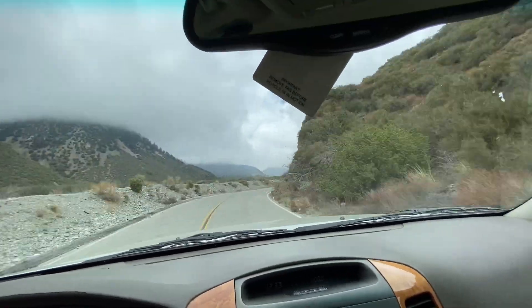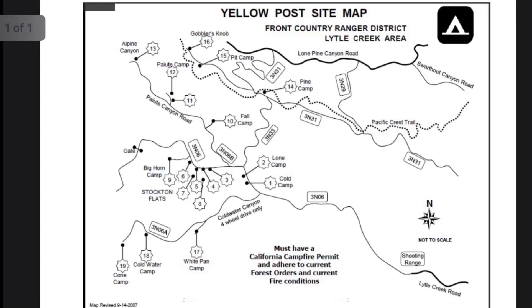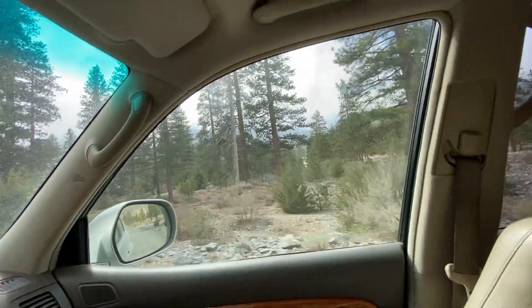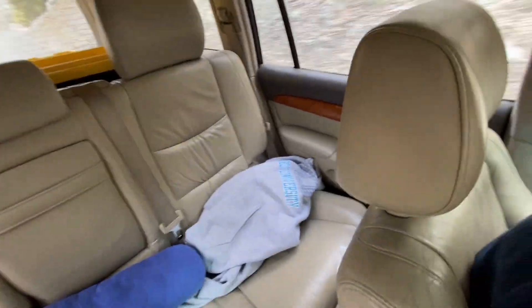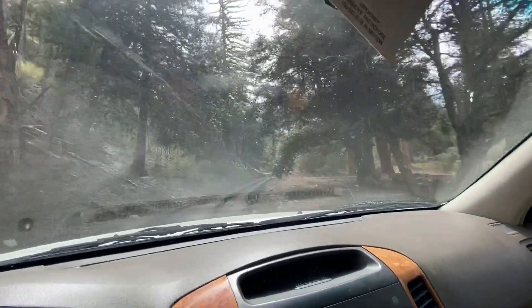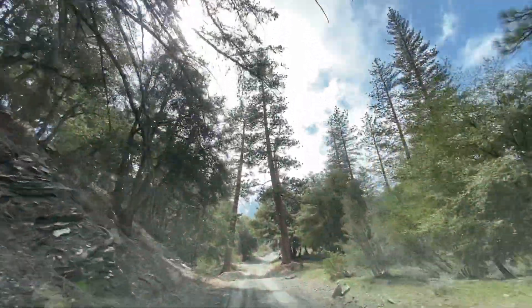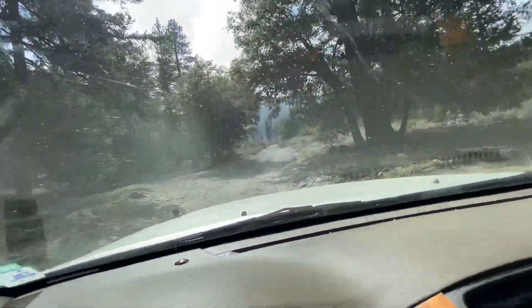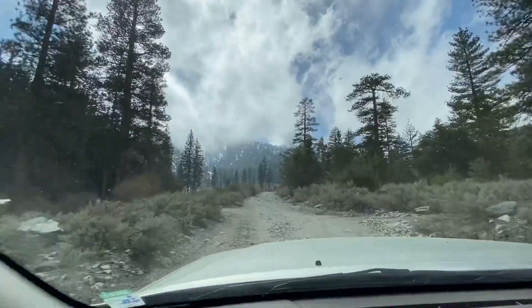Guys, this place is incredible — that's snow on the mountains. The rigs are doing awesome. Great times up here. Wow, look at this place — the mountains right there covered in snow. Very cool. Definitely got to come here again.